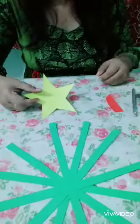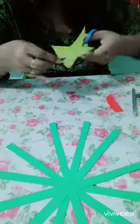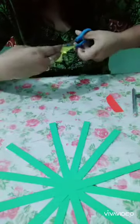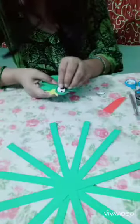So then we will prepare its crown with yellow color. I have pasted it here. We will paste two eyes on it.